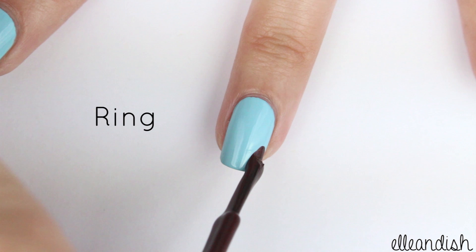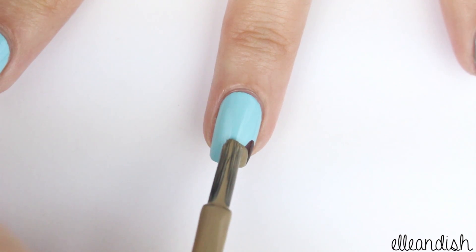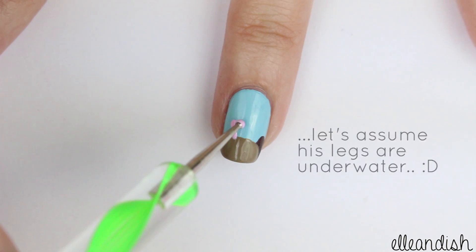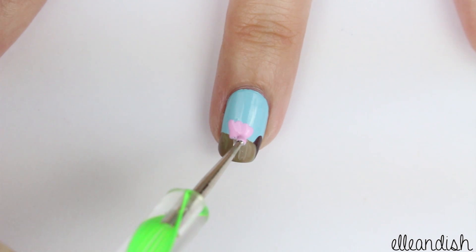For the ring finger, take a dark brown polish and make a tail on the side of your nail. After the tail dries, take the medium brown and make an almost rectangular otter body. Next, with a smaller dotting tool, make a little pink shell. Even if it's not perfect, it'll be partly covered by the otter's arm.